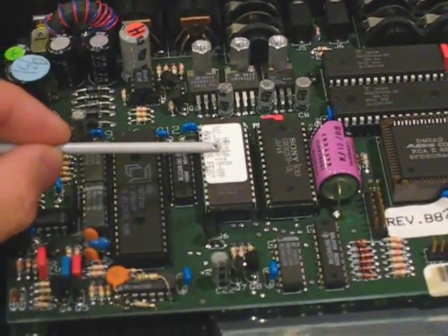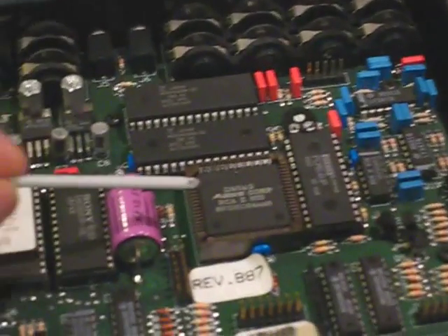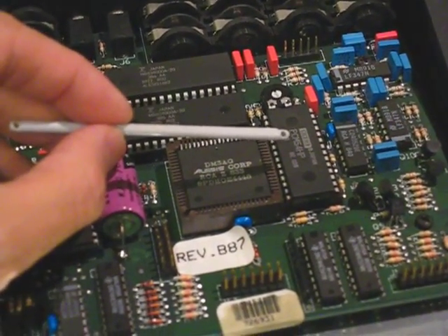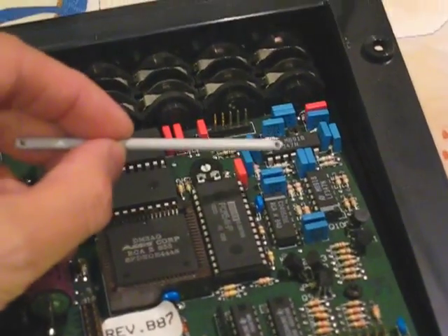system ROM, system RAM, backup battery, the ASIC for the wave generation with the two wave ROMs, the DAC converter, and preamp circuitry.